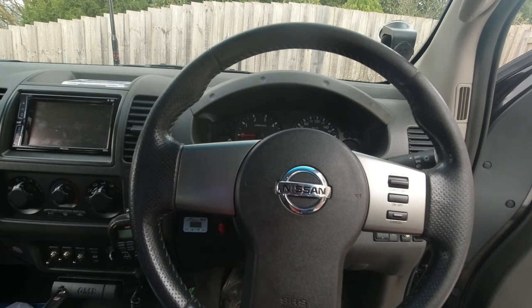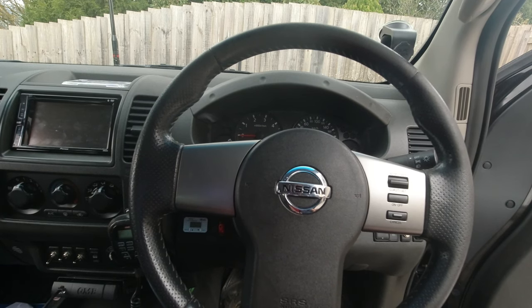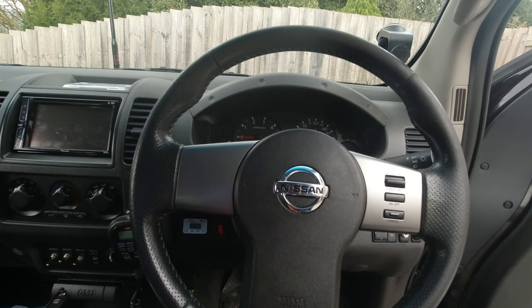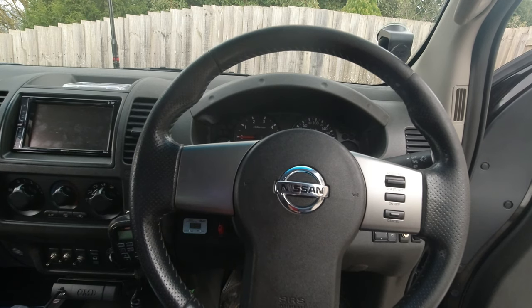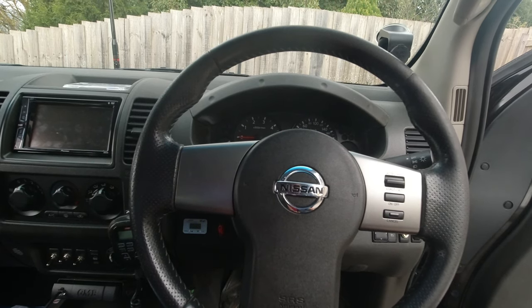The clock spring stopped working, so I went to a car electrician. He said the second-hand part only had a one-month warranty, so it wasn't covered. I went to a used parts shop and they didn't have any clock springs in stock. They said I could get a new one for $320, but that was too much money — it was just the cruise control that wasn't working, and the airbag and everything else was fine.